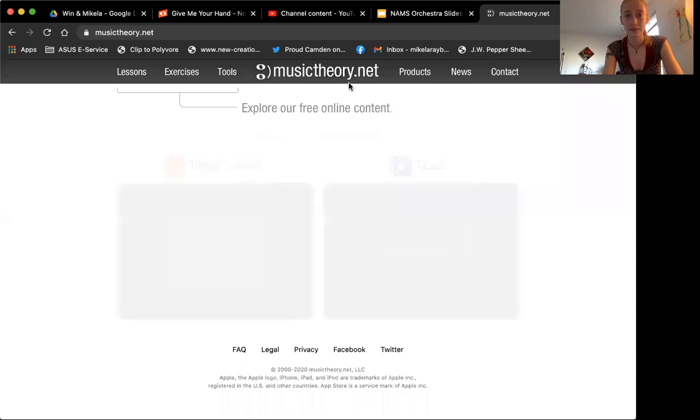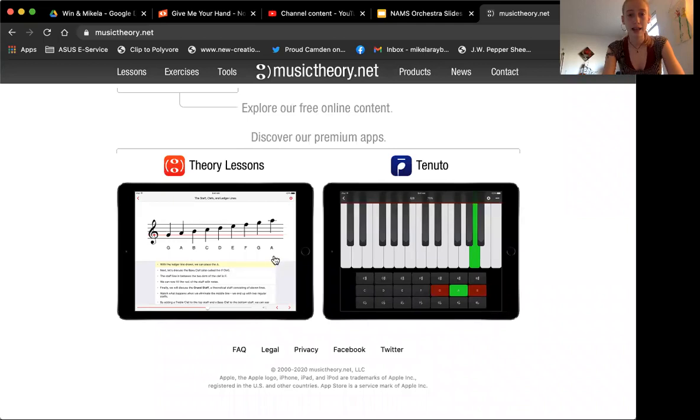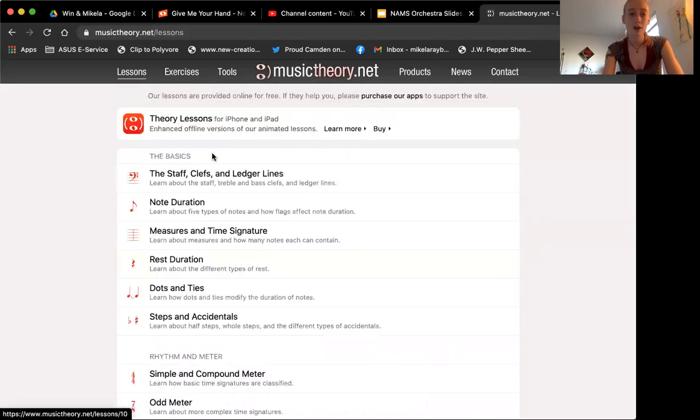So what I wanted to do is show you this little website here. I can share the screen. You can see this awesome website, which is musictheory.net. It's got all of these pictures here for us. So we're going to go to the lessons. We're going to go down here to our lesson about the staff.